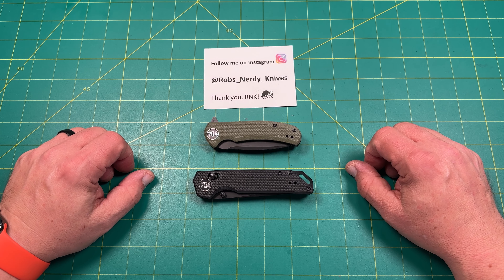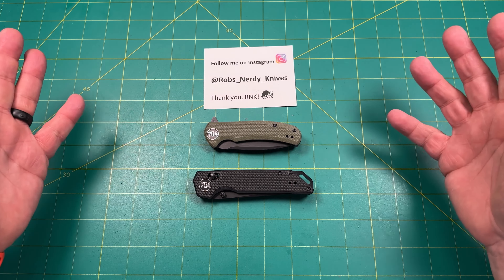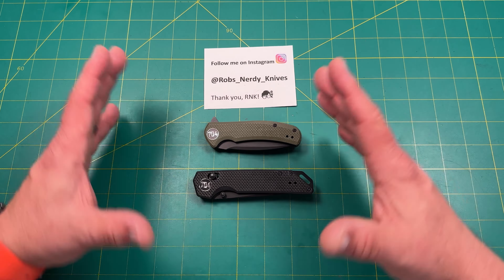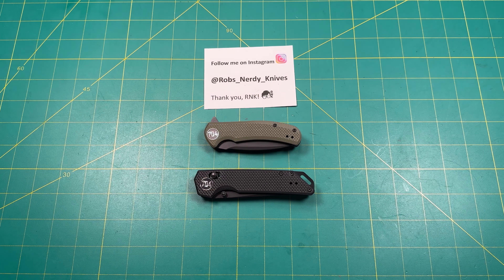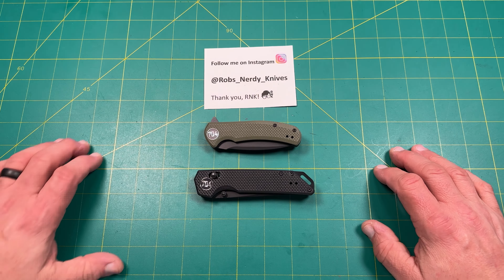Hello y'all on YouTube. This is Rob with Rob's Nerdy Knives. Today we have a very special review and impressions of two knives that were given to the channel for me to check out and then give away. I wanted to do them together because they fall into the same category, and I think we're going to appreciate similar things about both knives.